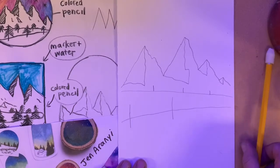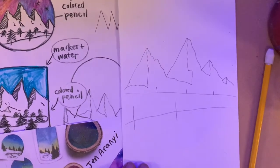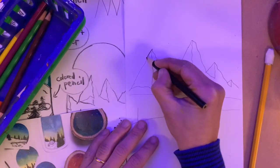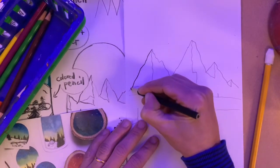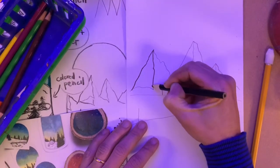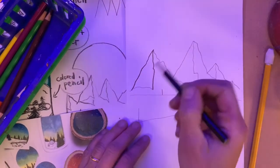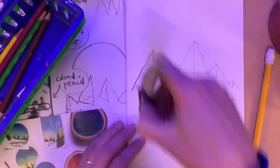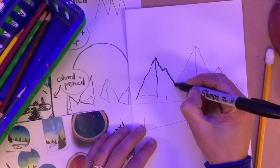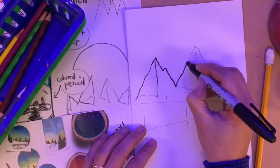Now I think it's time to switch to pen. If all you have at home are colored pencils, you can use a black colored pencil — just make sure it is as sharp as you can make it. If all you have are pens, you can use a pen. In class, we're going to try to use sharpies. I'm going to start by just tracing the pencil lines I've got.